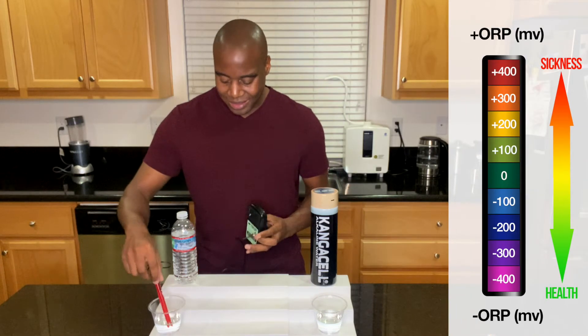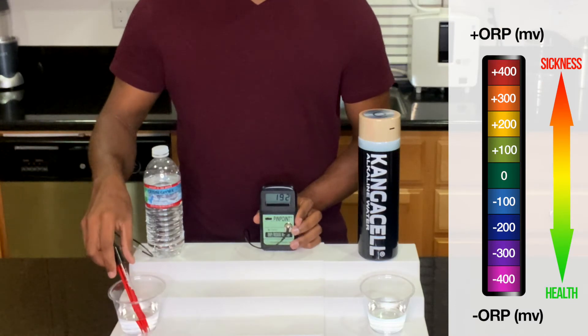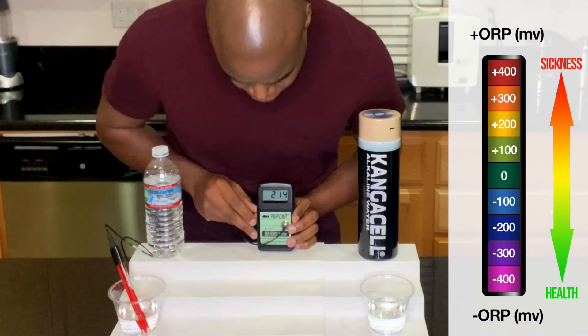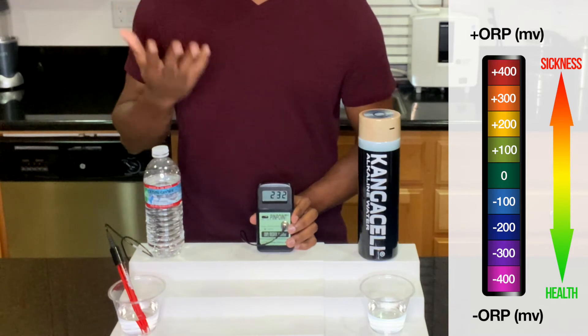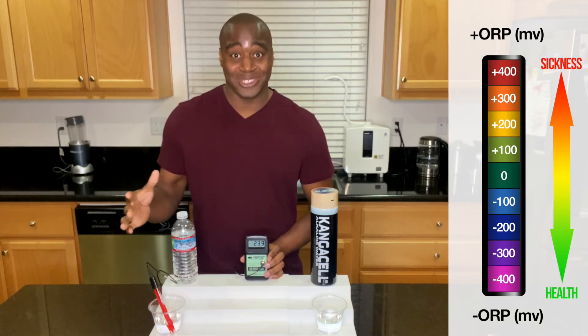Let's see what we get here with our Crystal Geyser water. We're getting a 220, and it is rising quick. The reason why is because the air is oxidizing, so it's just adding to it — making it stronger.